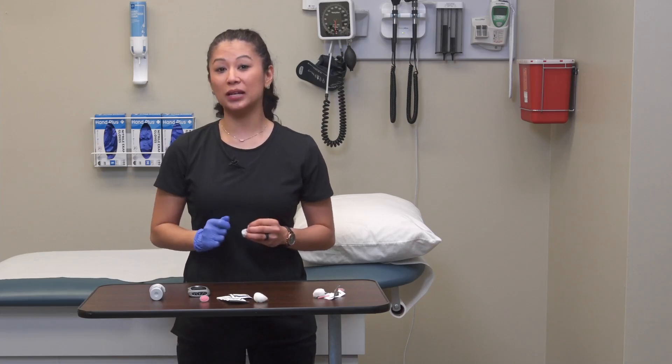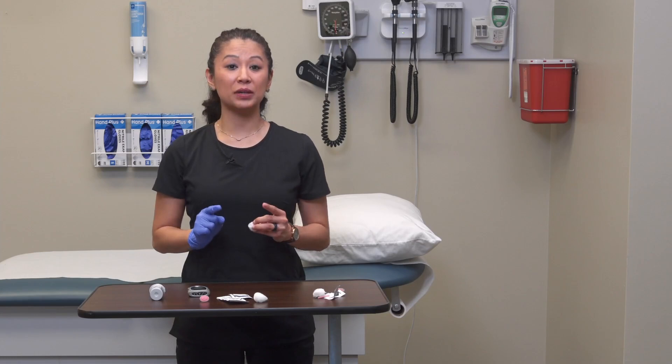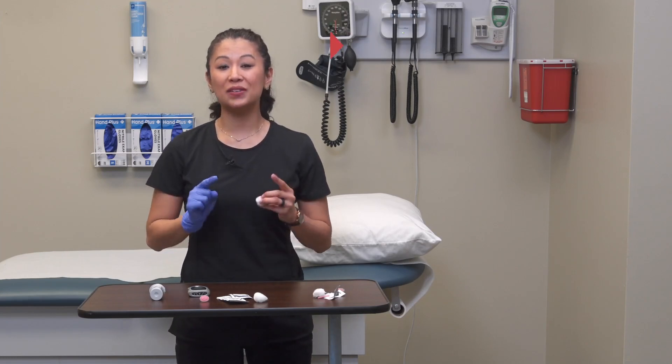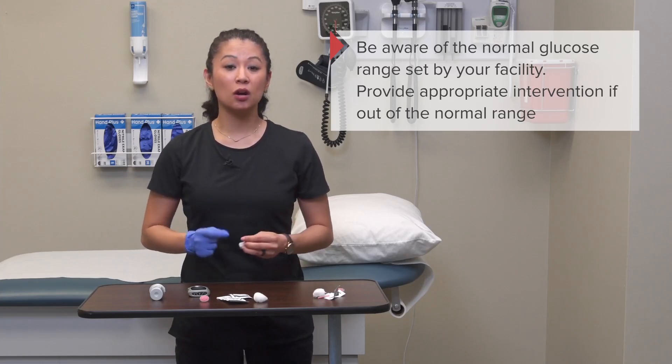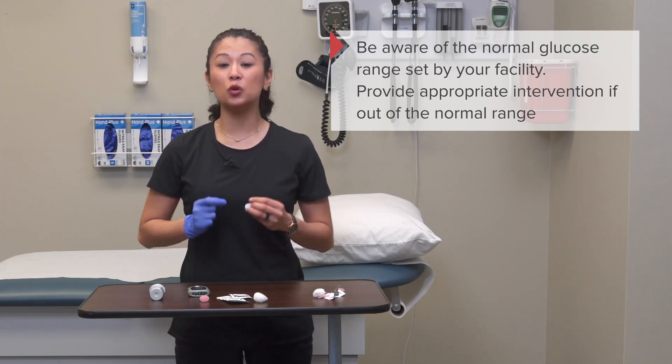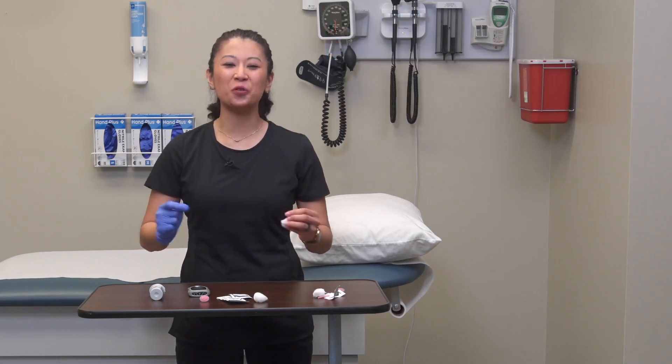An important final point: know your facility's normal glucose ranges. If the result is out of range, this may warrant contacting the nurse, or if you are the nurse, look at the results to determine if they need prompt attention.